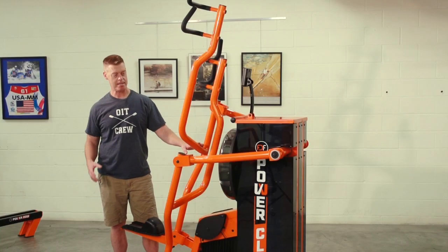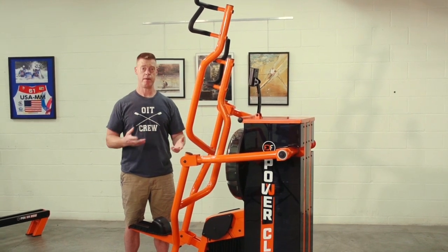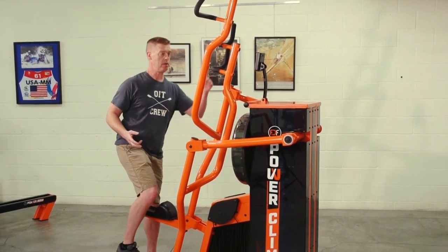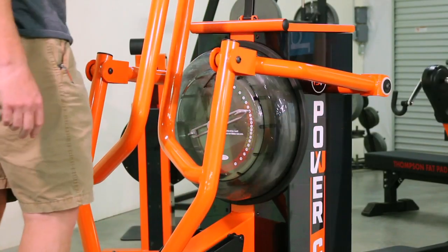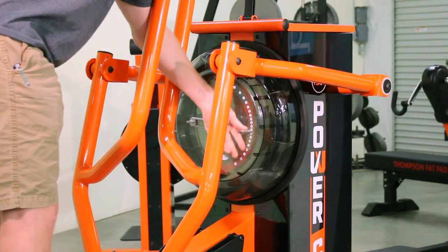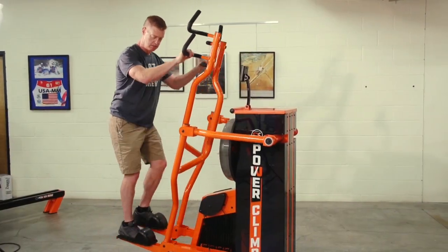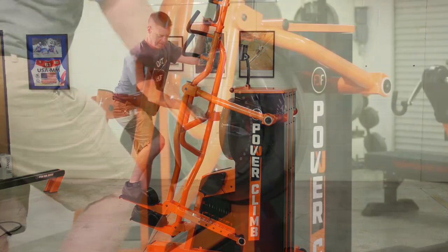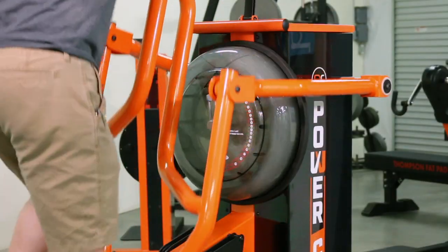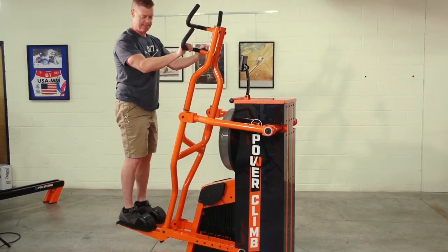The Power Climb has three variables for adjustability. Not only do we have our load and our speed, but we have range of motion. From this position, I can adjust my resistance, I can adjust how deeply I want to go into that range of motion — or how shallow — or how fast. And then if I make the load really heavy, it provides a really good workout.